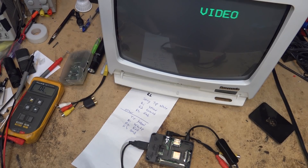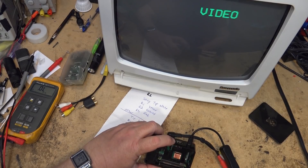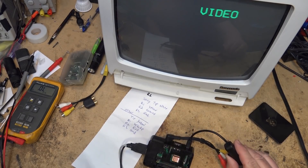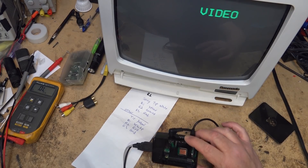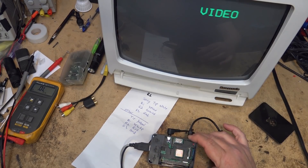I have to trick the unit into going into composite mode, because by default it's set up for HDMI. What I do is turn on the power, wait approximately 15 seconds, then hold the shift key on my keyboard for a few seconds — a menu will pop up on the HDMI output which we can't see — and then hit the 4 key to select composite video.